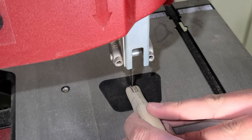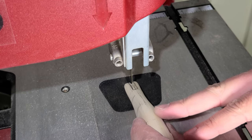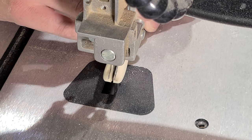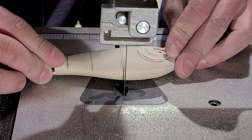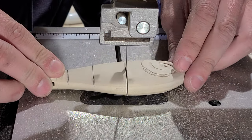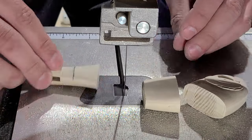It's right back to the bandsaw to cut a slot into the bait to fit the soft plastic tail fin. And now I saw the bait into four separate pieces. This is a lot of joints to fit into a bait this size, and at this point I'm a bit nervous as to whether or not this will work out.